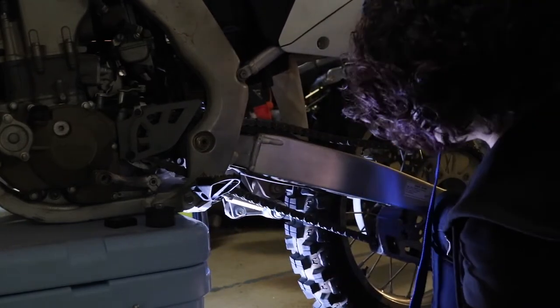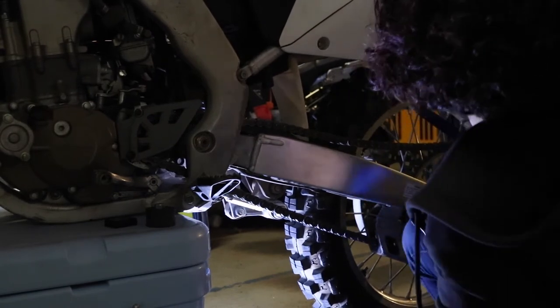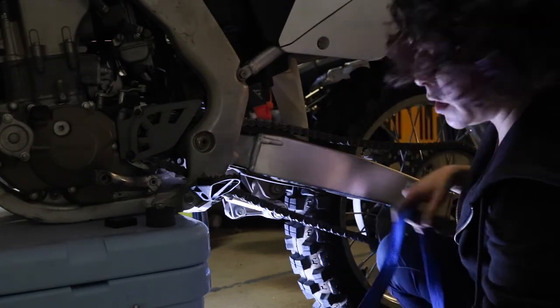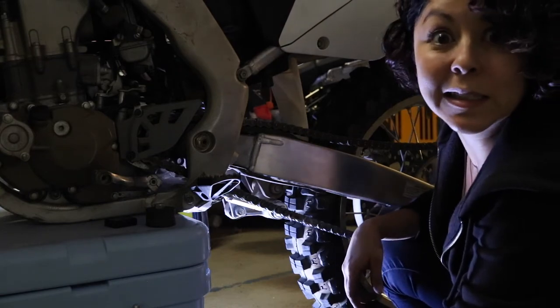That's how you do that. Now I can let this go. I'll just go to the other side, put the nuts on, tighten everything up, and then we can adjust it and see how low we can get this bike.